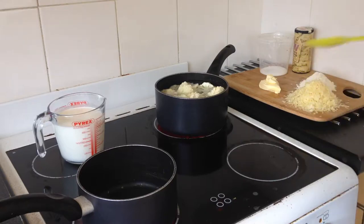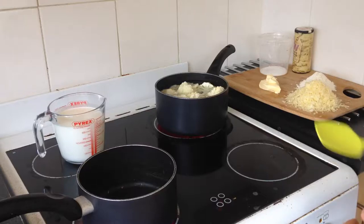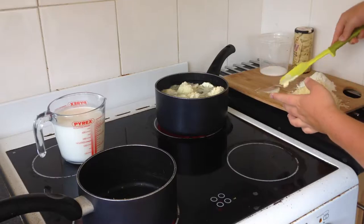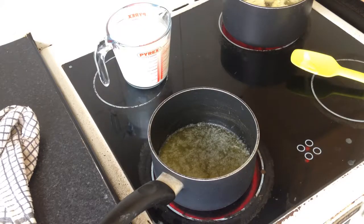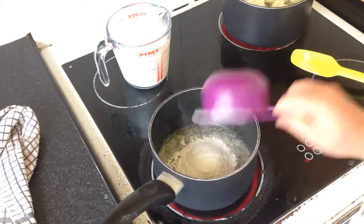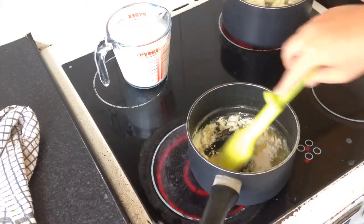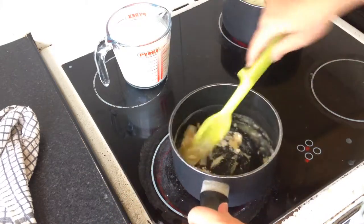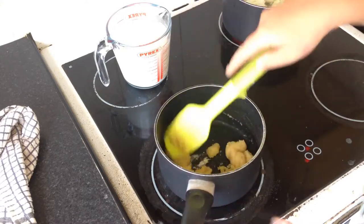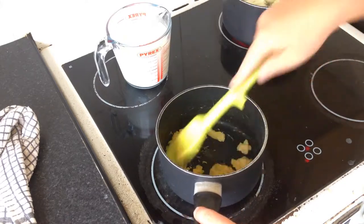Whilst my cauliflower is cooking in the background, I'm going to make a start on my cheese sauce. All you need to do for that is get another pan over a medium heat. I'm just going to chuck in my butter to melt it down. It's nice and soft. Once my butter has melted and it's starting to froth a little bit, I'm just going to chuck in my flour and give it a good stir. Turning my heat down a little bit. You should form this paste thing - that's perfectly fine. Now you just want to cook the flour out for about a minute or so that your sauce doesn't taste like glue.